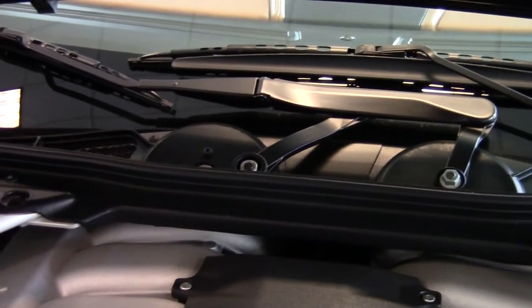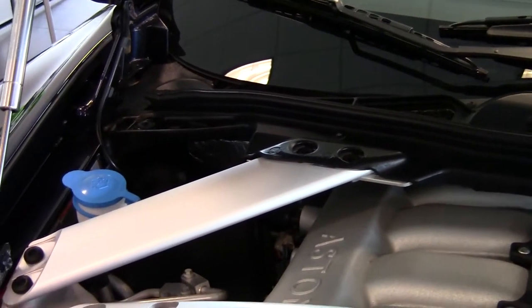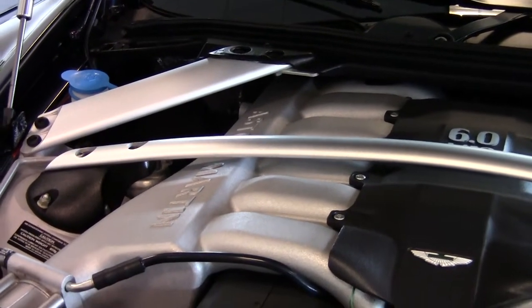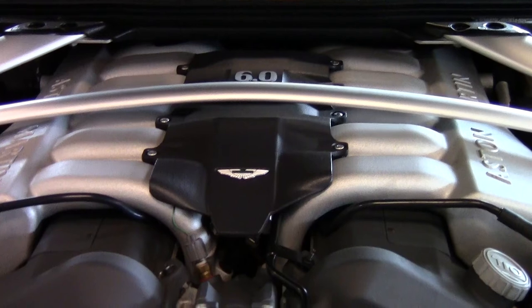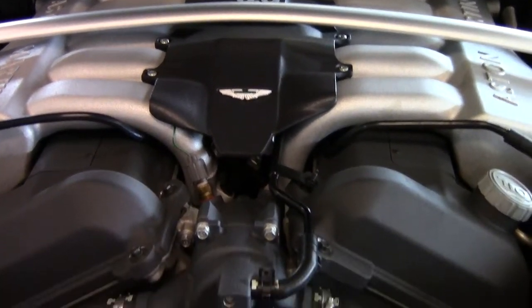If you were to try to take the bonded pieces of aluminum and rip them apart, it would rip the metal instead of the bond. You'll see here the aluminum supports inside the engine bay which give it its structural rigidity. The Aston Martin has probably one of the most structurally rigid chassis on the market, which really gives it beautiful handling and a wonderful ride.